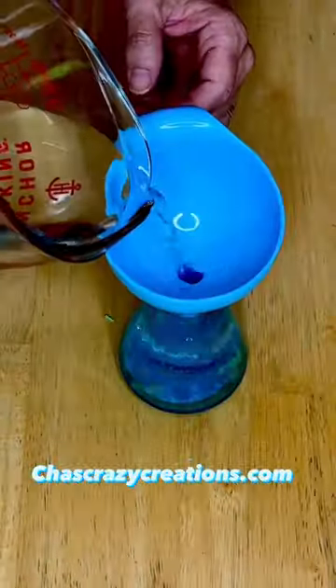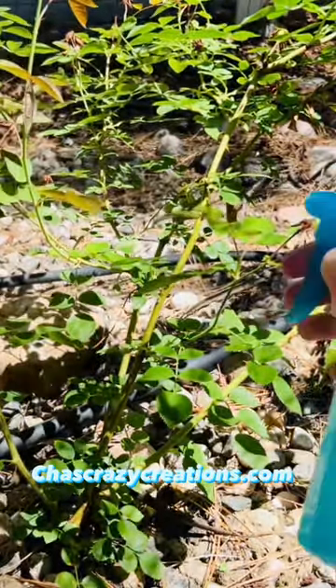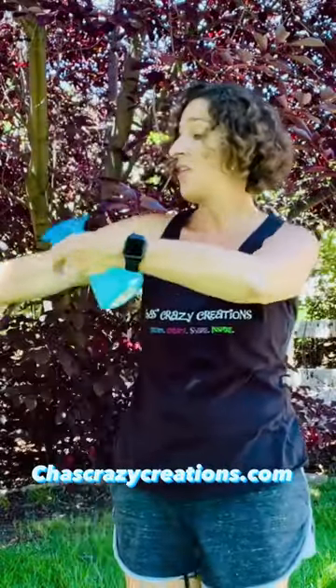Place a little soap in a squirt bottle, add some water, and shake well. Spray it on plants to keep the bugs away. You can also spray it on yourself to use it as a bug repellent.